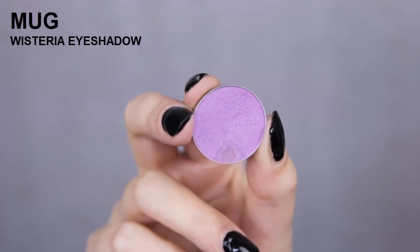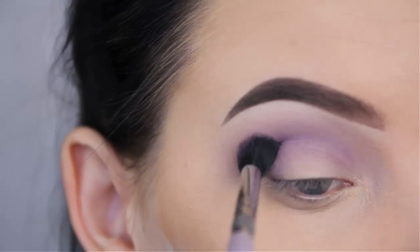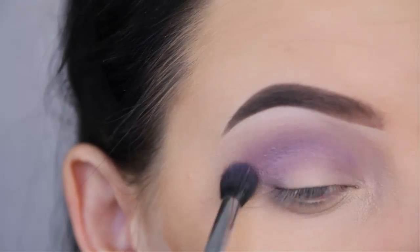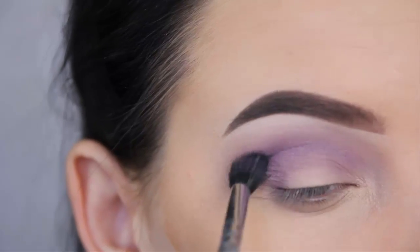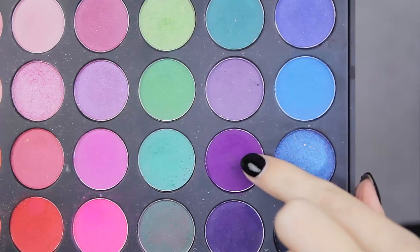Now I'm going to use the shade Wisteria, also by Makeup Geek. I'm going to do the exact same thing and blend this in my crease. The blending brush that I use is by Hair and Makeup Addiction, from their Flawless Brush Kit. It contains a few purple brushes, but this one is very old so I'm not sure if they still sell it.